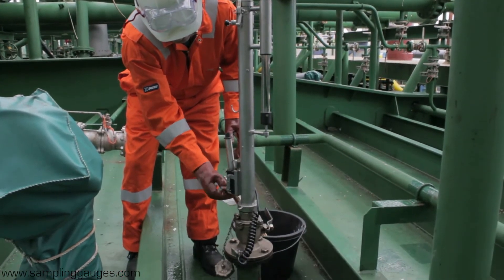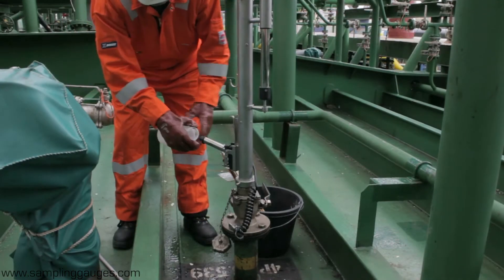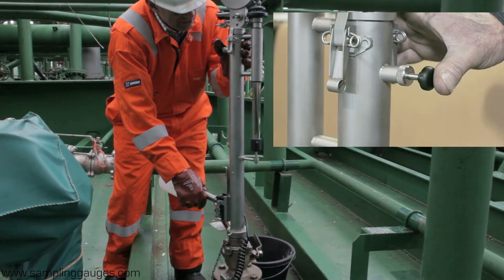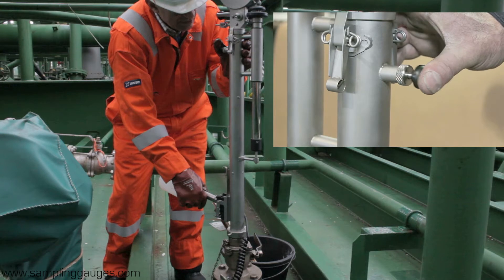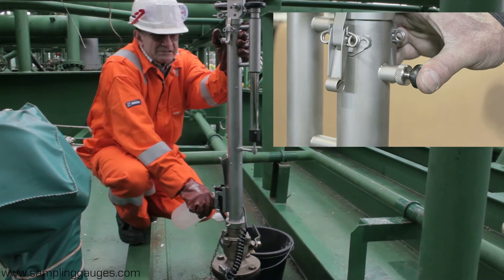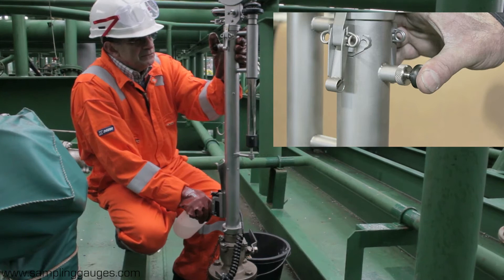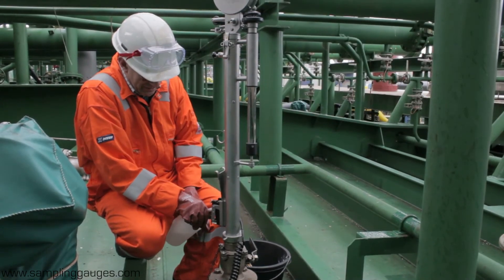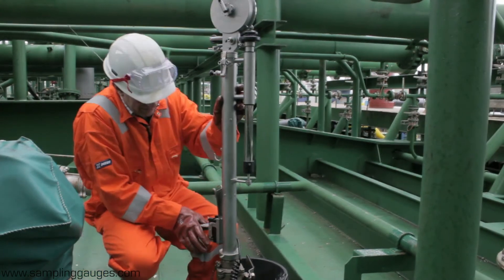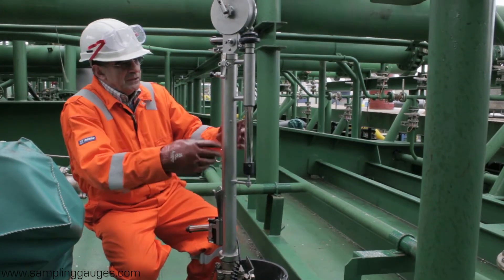Loosen the locking nut and lift up the emptying window. To keep the top valve open, press and hold the plunger. Then, with the spout in the bottle, press the spout downwards to drain the oil. To close the top valve, press down on the spout again but without pressing the plunger.